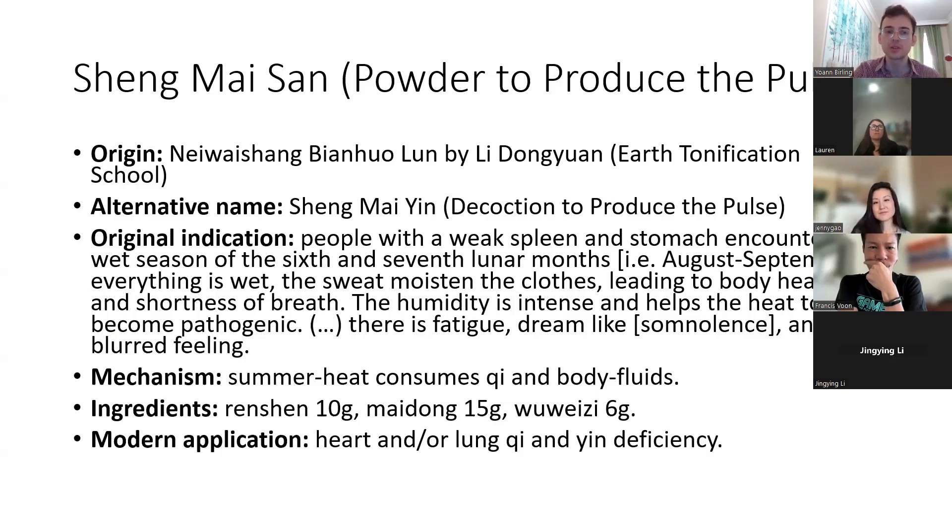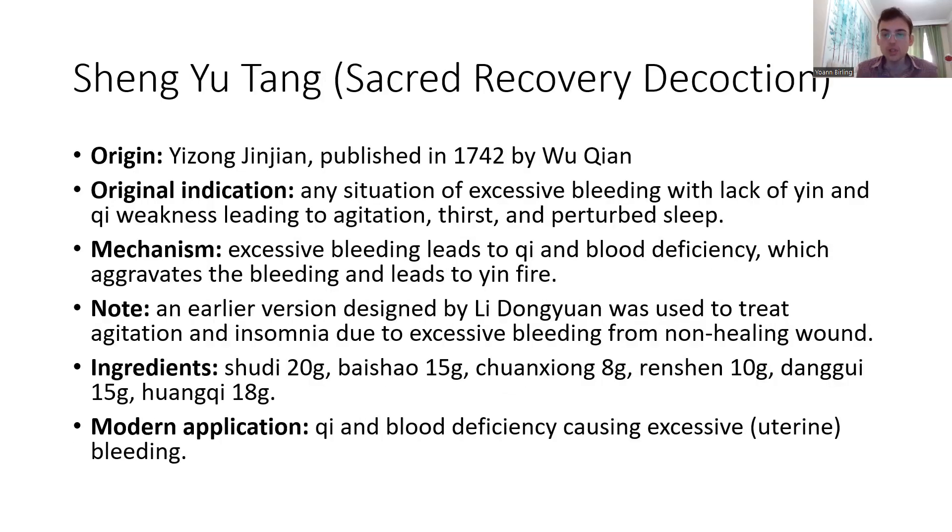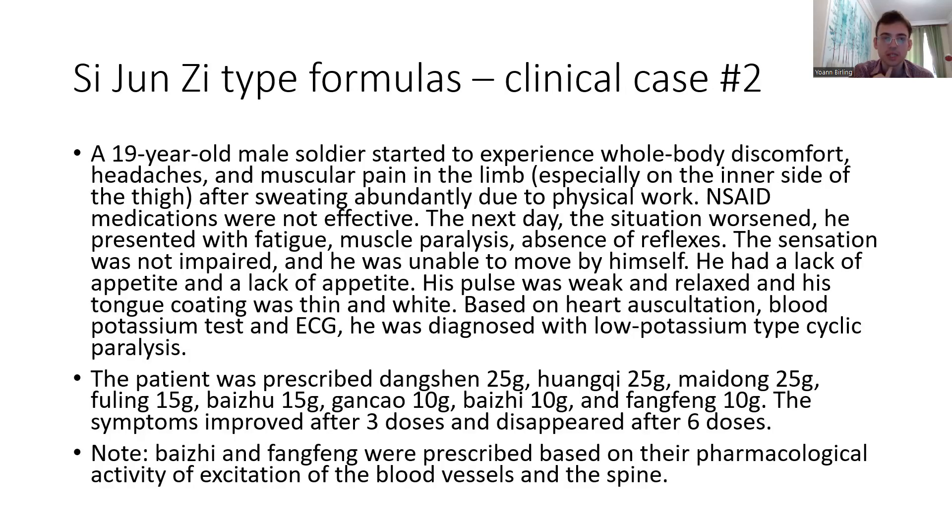As heat becomes pathogenic, there's fatigue, a dream-like semblance, and a blurred feeling. From the formula itself it might feel like we want to remove dampness, but this formula is really about qi and fluid tonification. Chuan Xiong doesn't necessarily have to be used — if you remove it, I think the formula works perfectly well. In the context of bleeding, we're always a little worried about creating blood stasis if we stop it too strongly without control. A relaxed pulse really tells you it's about the spleen — it's not about qi deficiency.